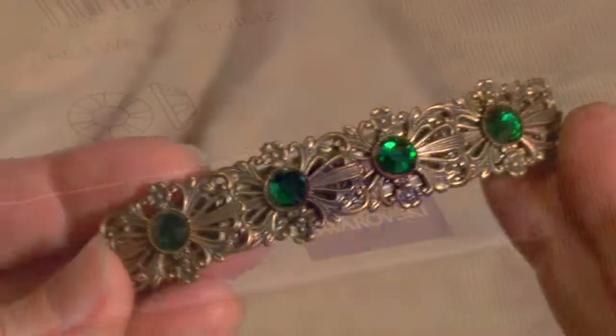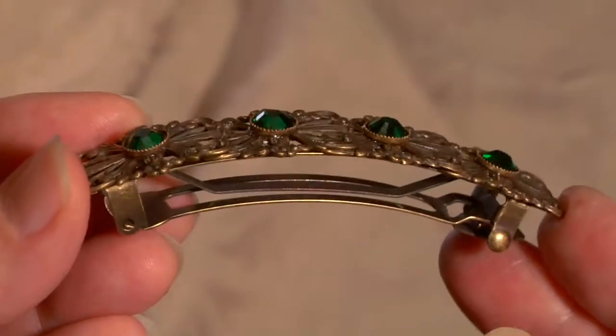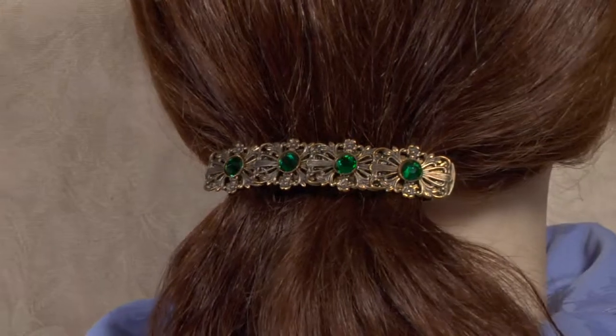Four crystals are mounted inside of solid brass cup settings and then attached to four individual antique brass filigree pieces. This is perfect for casual wear or for a night on the town.